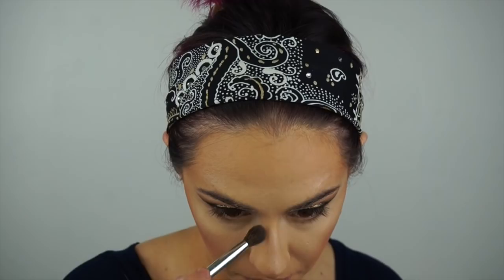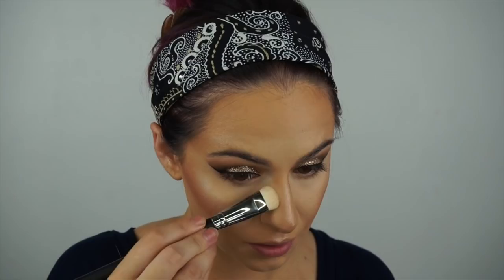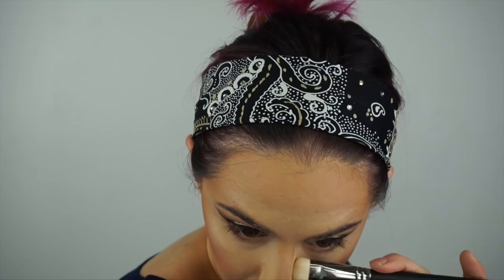I forgot to contour my nose — we can't forget that. I'm using the lighter shade and a fluffy eyeshadow brush to lay down a little bit of contour. Then to finish the nose contour, I'm taking the banana shade from my contour palette with a Morphe M520 brush, laying that right up against the brown I just put down to really bring in the sides of the nose.